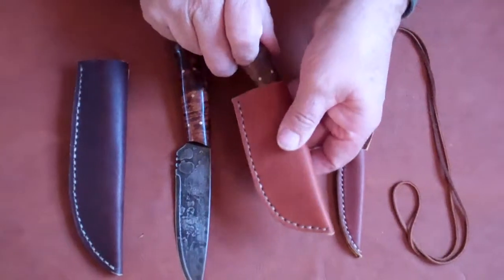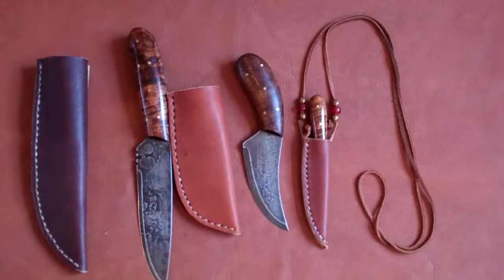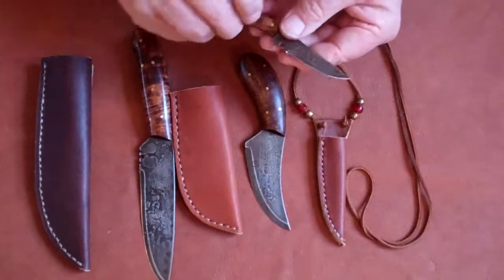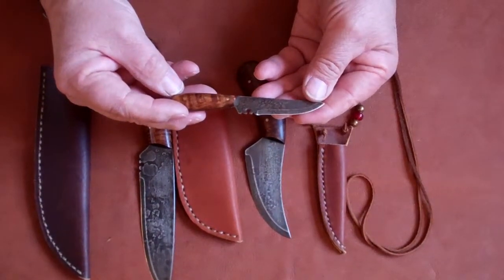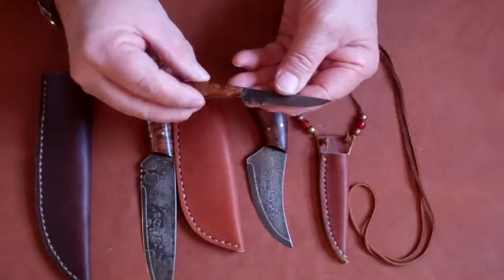The next one is called the Skinner, same high quality. The last one is a neck sheath — a small little knife, again same high quality, high carbon blade, full tang with the maple handle.